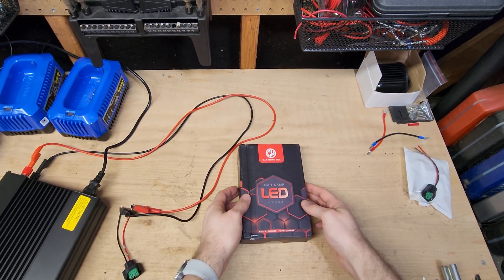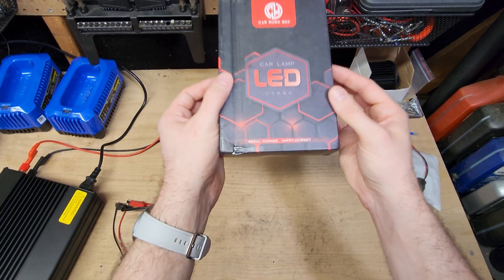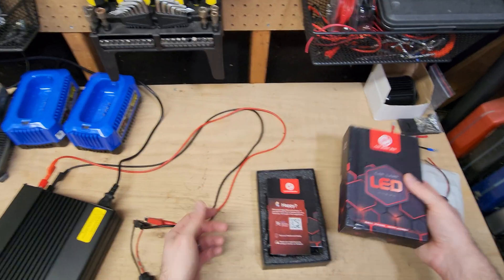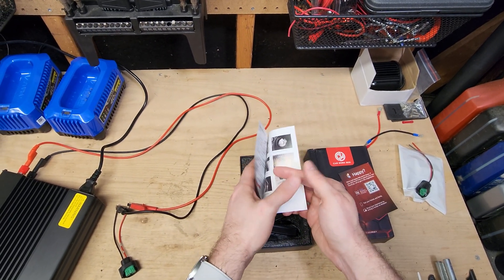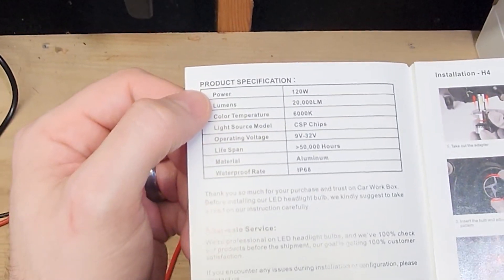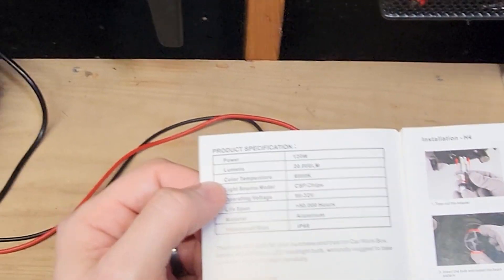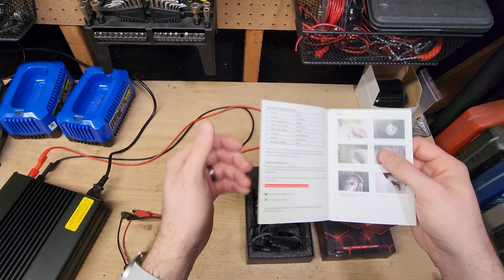Today I am testing the Carwork box LED headlight. It says 'small change, happy journey.' Now this box did show a little bit of damage and some weird stuff here, so I'm assuming this was a return product, which doesn't matter. The manufacturer is claiming 120 watts — 60 watts per bulb — 20,000 lumens per set, and 6,000K color temperature. Pretty standard stuff, but we're going to test the actual power output of these bulbs.